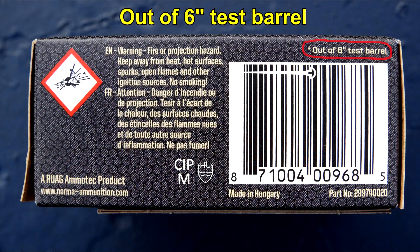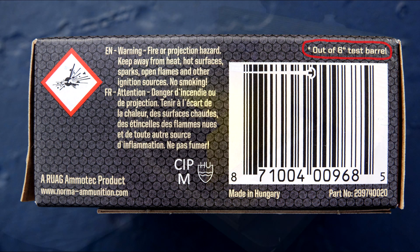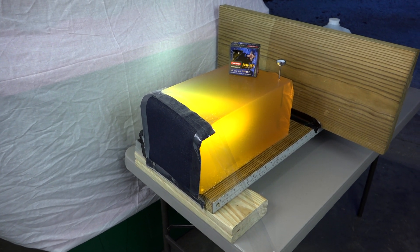On the fourth side of the packaging that does not advertise velocity or muzzle energy, I noticed small print — this was tested from a six-inch barrel. Ready for block shots — we're going to have five shots from the Glock 19 from 10 feet.